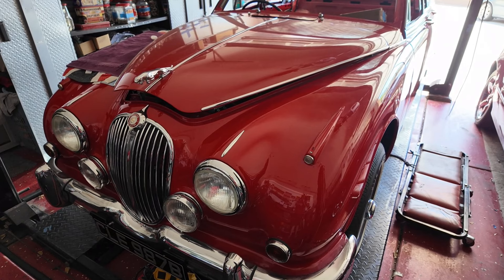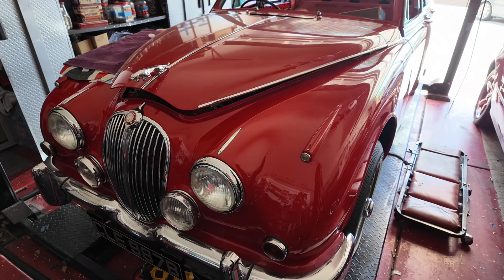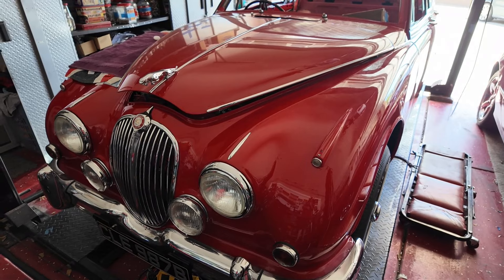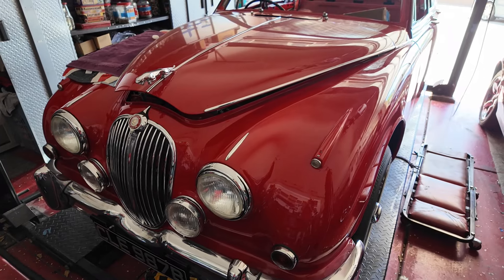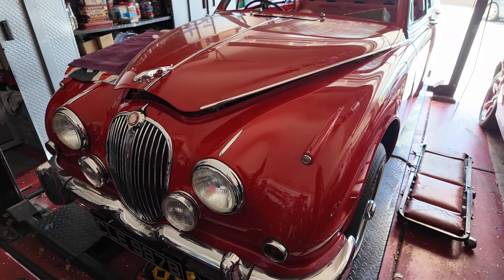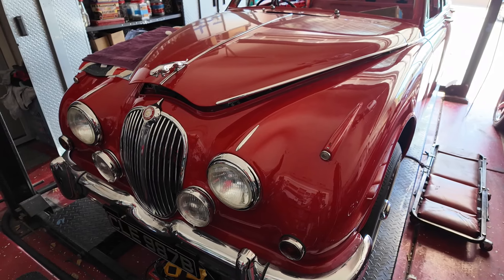Bollocks. Even after all my best efforts, that bloody water pump still leaks. Therefore, I've said forget it — I'm going to buy a reproduction water pump. I don't care that it's a reproduction, as long as it works.